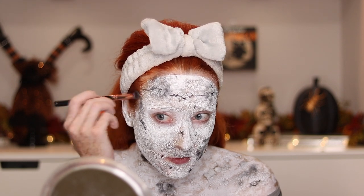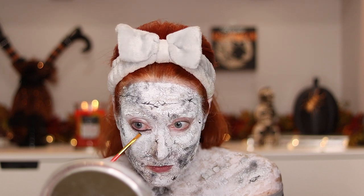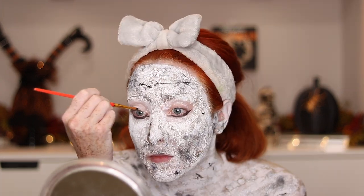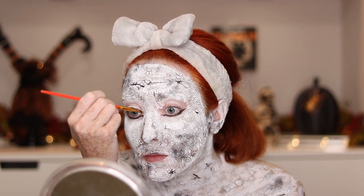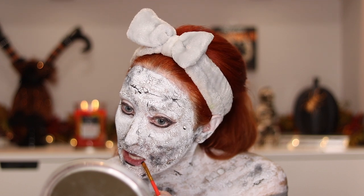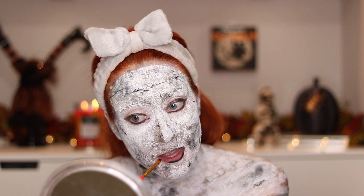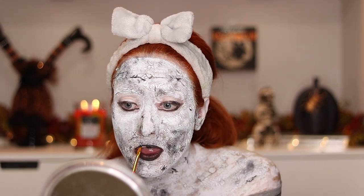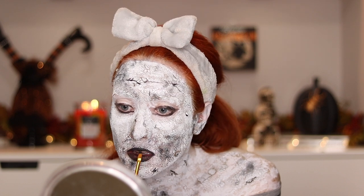With that same black grease paint, I will go ahead and line my eyes. I do this pretty sloppy because I knew that I was going to go in and blend some color over it anyway, so I just wanted to make sure I got the color on before I added the eyeshadow. And then with the same brush, I go ahead and fill in my lips with it as well.